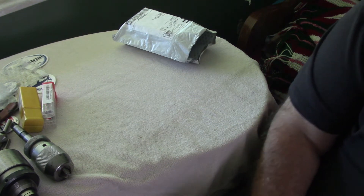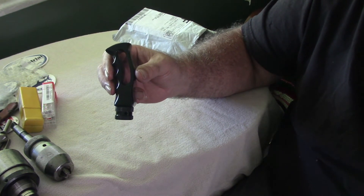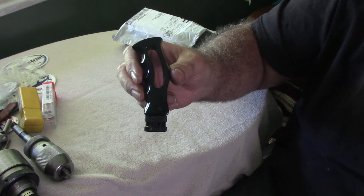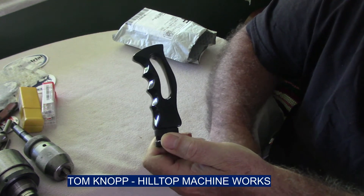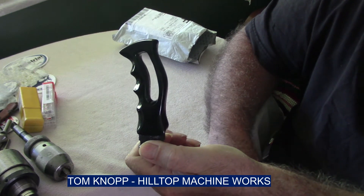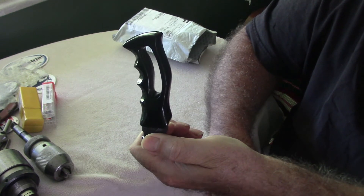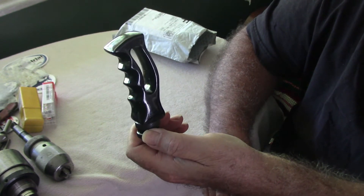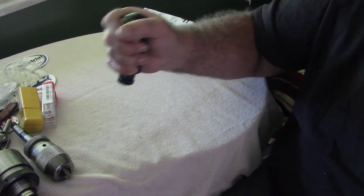In my previous video I showed you a piece of steel I got to make the locking handle for the tail stock for my lathe. Well, this is going to go on top of that. It's a lot like the handle that Tom Knopp has on his Enco lathe at Hilltop Machining — not exactly, but quite a bit like it. I liked his design so that's what I'm going with for the locking handle for my tail stock.